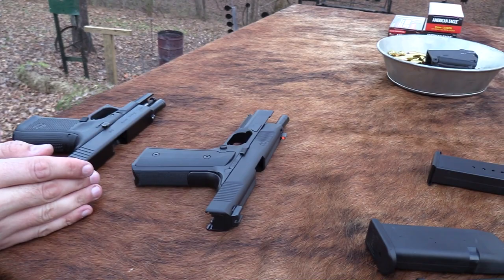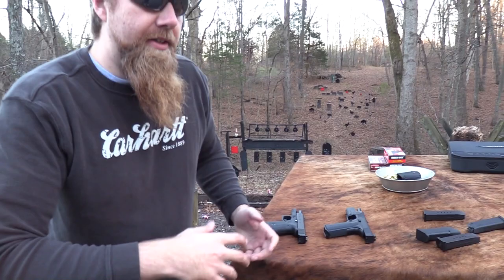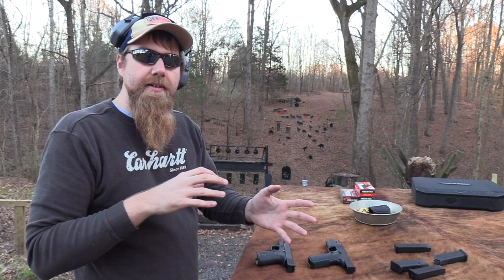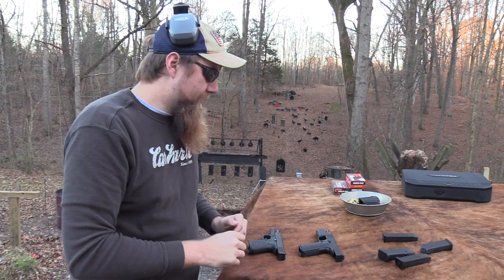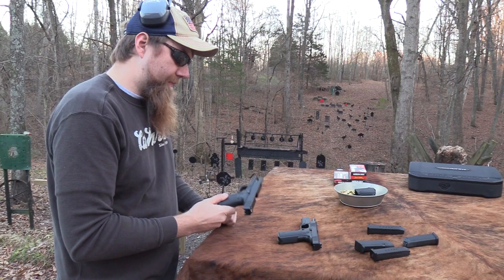But low recoil doesn't necessarily mean you're automatically going to get better sight realignment. That's one of my things with the Kriss Vector — I know it's kind of designed for full auto, but even semi-automatic, its big claim to fame is that it doesn't move your sights around as much because of that elaborate spring system. Well, it doesn't really matter because the recoil comes at you in a kind of weird way — it's more confusing. I'd rather just go ahead and come up and then come right back down into your sight picture. I sort of feel that a little bit with the Hudson too, but I just feel more comfortable shooting the Glock.